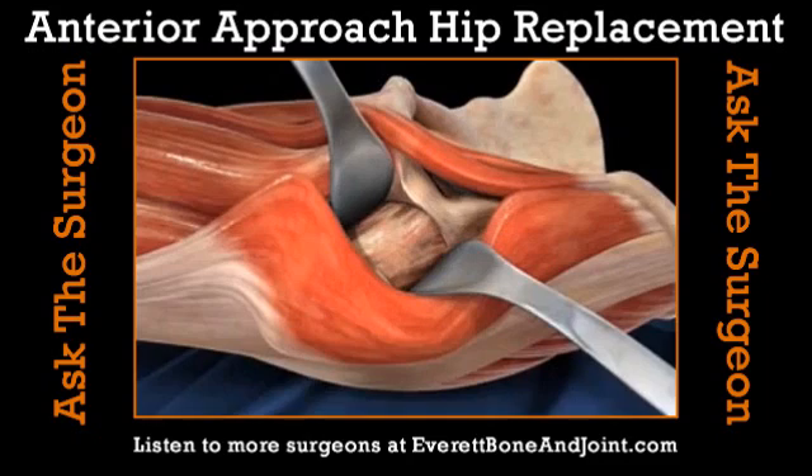When you do a hip replacement, you're putting in a new stem and ball and a new cap in the socket. Are these glued in or bony ingrowth? These are bony ingrowth. They have small pores on the surface and in the first month and a half the bone actually grows into these little pores.